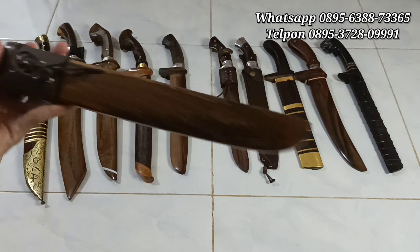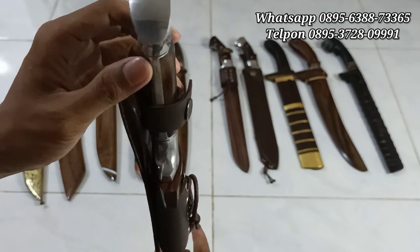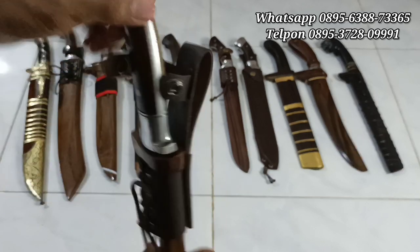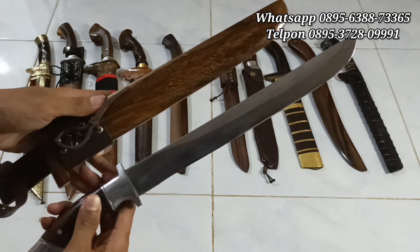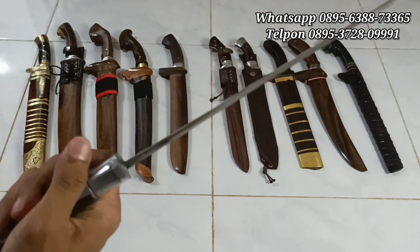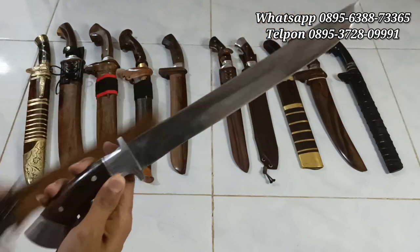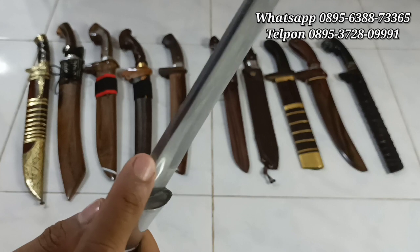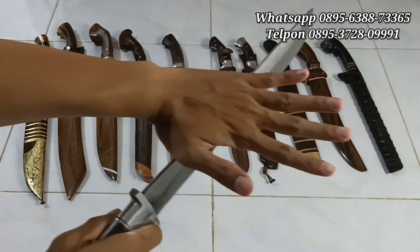Ada golok sembelih custom. Full dari kayu johar, aksesorisnya ada sangket untuk dimasukkan ke sabuk, ada talinya juga. Handle-nya dari Duralium Chor, dipen 2 pasak. Handle-nya juga dijepit menggunakan kayu johar. Ini sama dari bajak per tempa, per truck ya. Panjang bilahnya 30 cm sampai 31 cm, ketebalannya 4 mili, handle-nya 13,5 cm. Di sini ada stoter, jadi nyaman banget ketika digenggam, apalagi di gaya dorong.